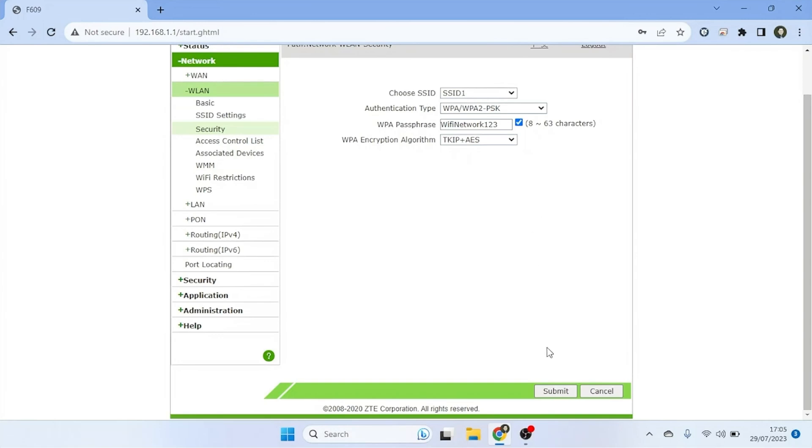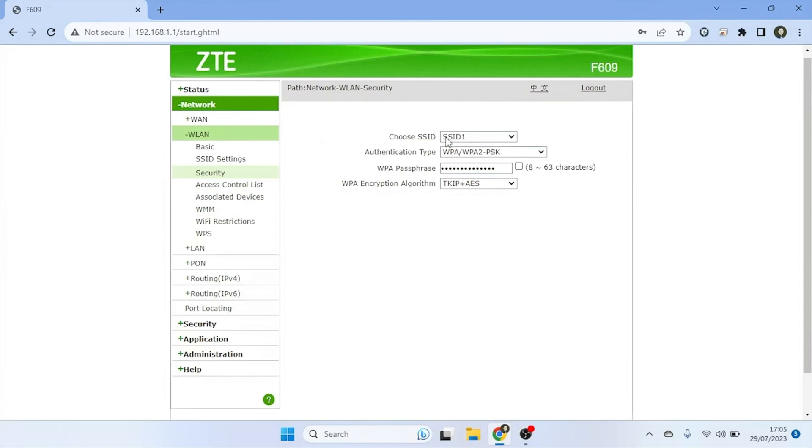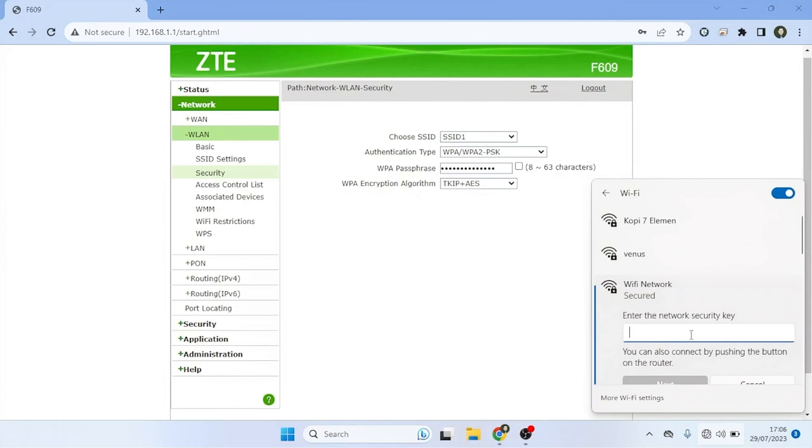After changing the Wi-Fi password, click the Submit button to save the changes you made. Now that you have changed the Wi-Fi password on your ZTE router, make sure to note down the new password or store it in a secure place. Then, reconnect all your devices to the Wi-Fi network using the newly created password.